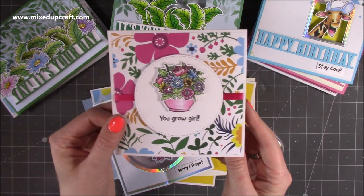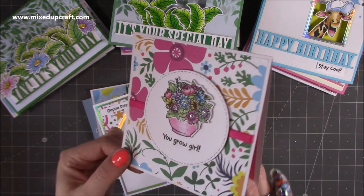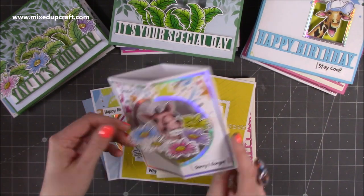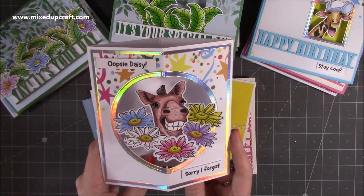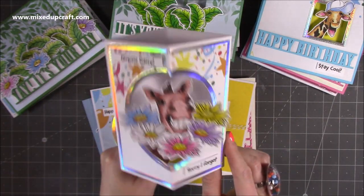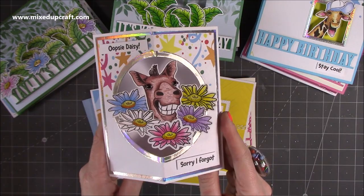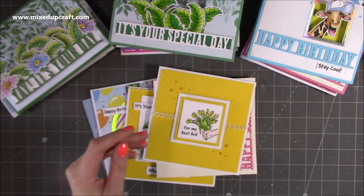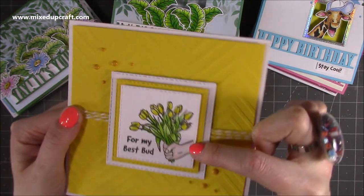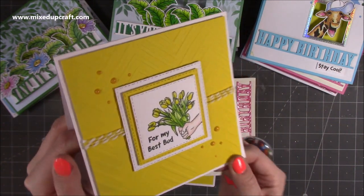I've got a little note card which says 'you grow girl' using the arrangement of flowers in the planter, some of that pattern paper, and glitter in the centres — a really nice pretty little card. Then this one says 'oops a daisy sorry I forgot' with a big cheesy grin from Horace the Horse, covered with daisies around him. This is a pop-out floating pop box — I show you how to make this on my channel and will link it. Lots of room on the back to stamp your message. Then I've got the zigzag embossing folder card — I've done some masking so it's just one stamped image with the hand and bouquet, sentiment says 'for my best bud,' with a little bit of twine and some Nuvo drops, layered up.